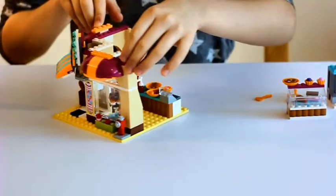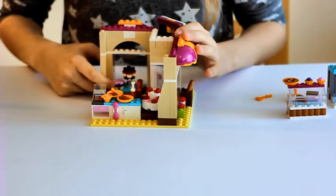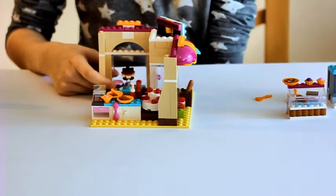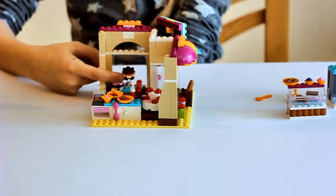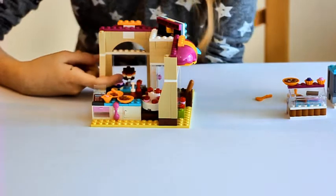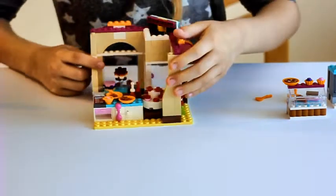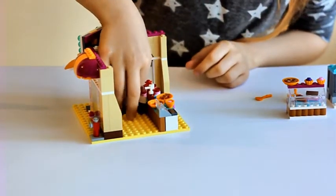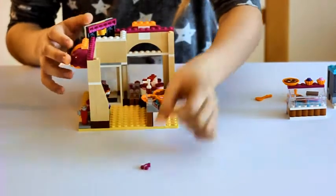So let's look inside. Here you can see there is a cherry or a blueberry pie. Here is a chocolate creamy honey pie I think. And over here when you turn it around you can see this little tray or box where you can find cherries.